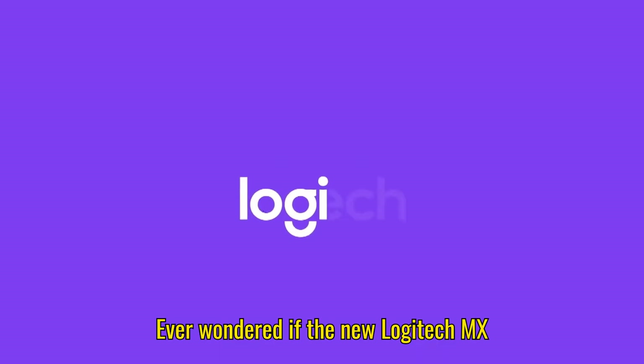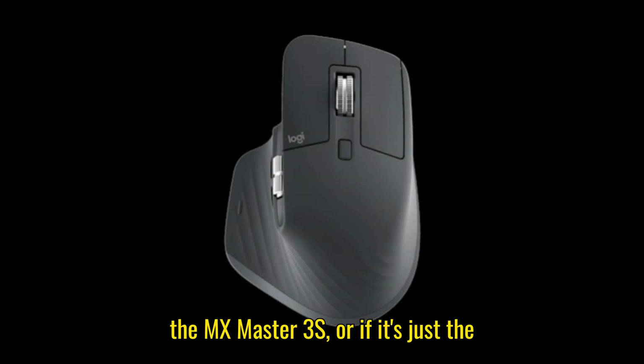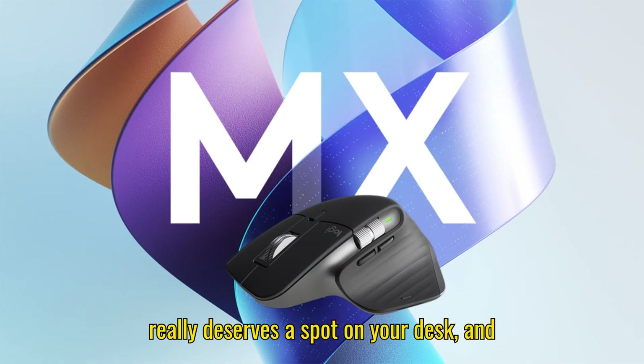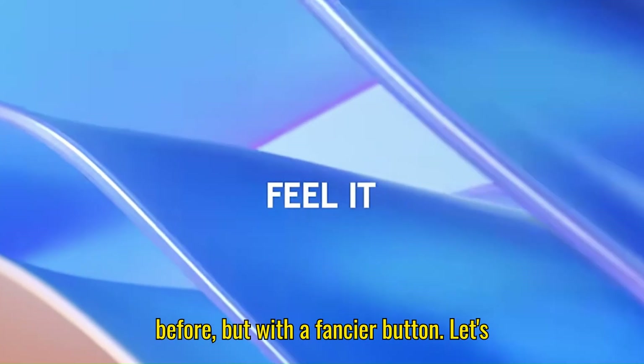Ever wondered if the new Logitech MX Master 4 is actually worth upgrading over the MX Master 3S, or if it's just the same mouse with a slightly shinier outfit? Today we're putting them head-to-head so you can see which one really deserves a spot on your desk, and which one is basically meh — same as before but with a fancier button.